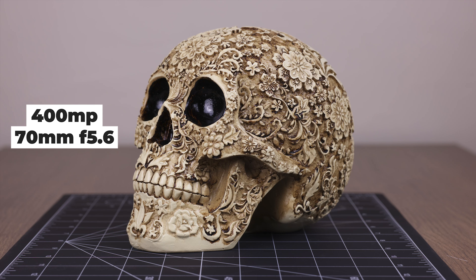We're going to jump right into these images. This is the first image taken at 400 megapixels with a 70-millimeter focal length at f5.6. I'm going to be using three points of reference: the first one is this flower on the cheekbone, the second is another flower on the outside of the cheekbone, and the third is the flower up at the temple. I encourage you to scrub back and forth to see some of the similarities and differences.